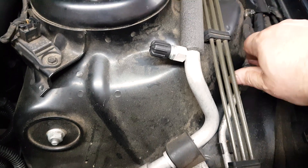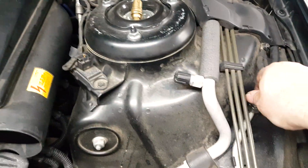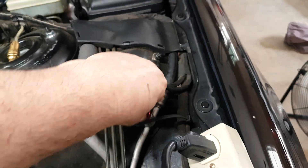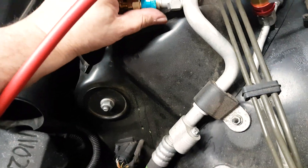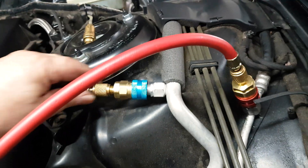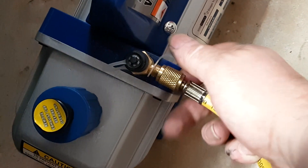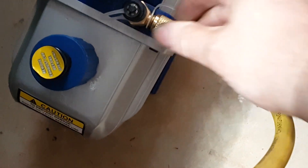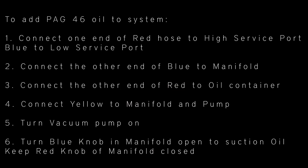The way I add oil to the system is to connect the red line to the high pressure service port, blue to the low pressure service port. I measure precisely how much oil — which I have on a scale beforehand — and then place the other end of the red hose in the oil and turn the blue knob open while the vacuum pump is running, and it will suction out the oil. It's okay if it suctions in moisture or air, because the next thing we'll do is vacuum the system for quite a while.